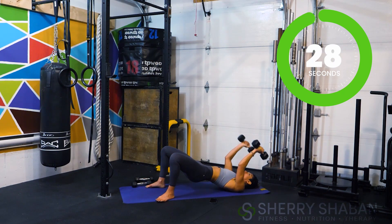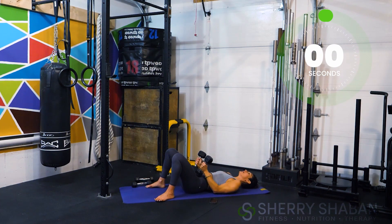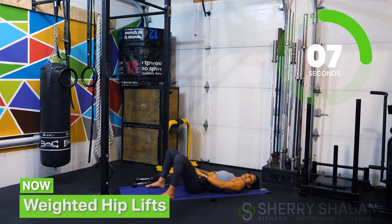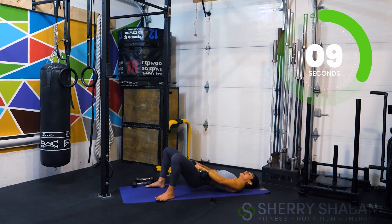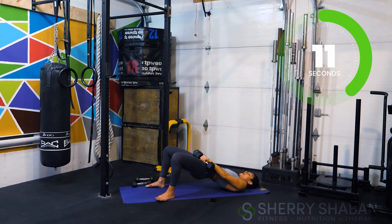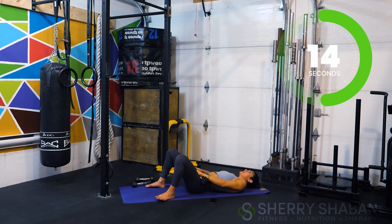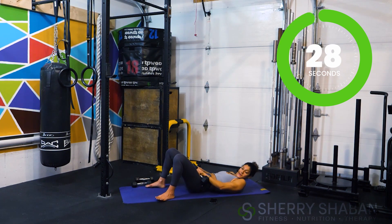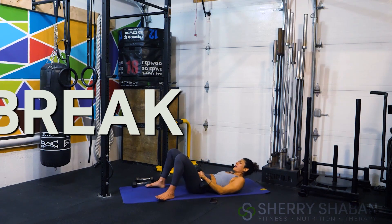Three, two, one — let's place those weights gently on the hips and then come up. Final movement here, just adding a little bit more spice to the glutes in case we haven't felt it already. Bringing it home in 15 — continue to breathe. Three, two, one, and break — oh man!